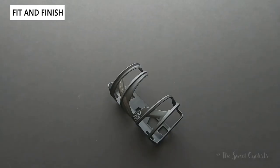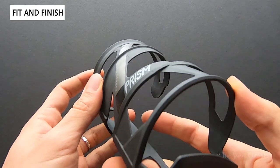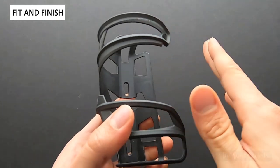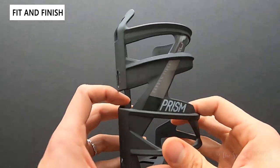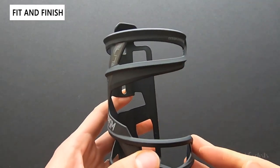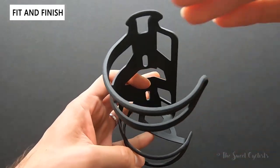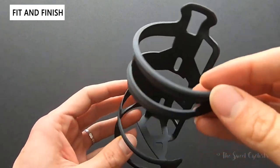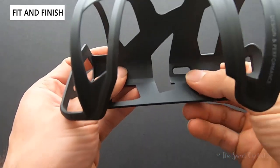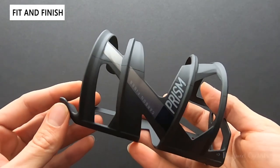Let's take a closer look at the Elite Prism bottle cage. In terms of fit and finish, this is really well done. It has a very timeless and subtle design — no major graphics, and what's here is very minimal. It has two main hooks to hold down the bottle, and because this is the right entry version, the right side is open so you can insert a bottle. You can also use this as a top entry, as a standard bottle cage would. There's a recessed bottom half to hide the two mounting bolts, and overall it's extremely lightweight — it really looks a lot heavier than it actually is.